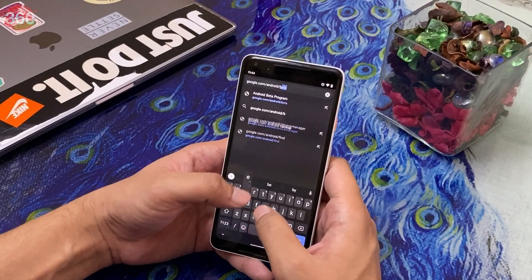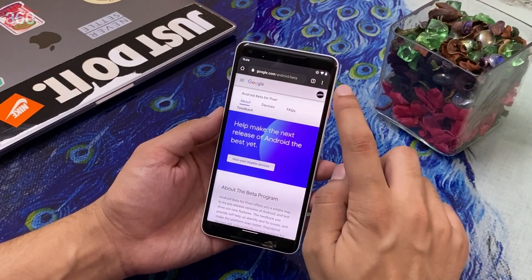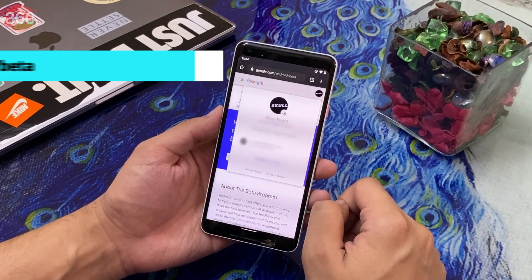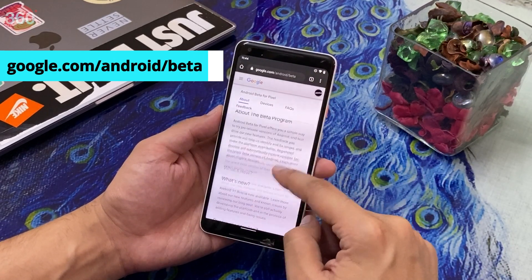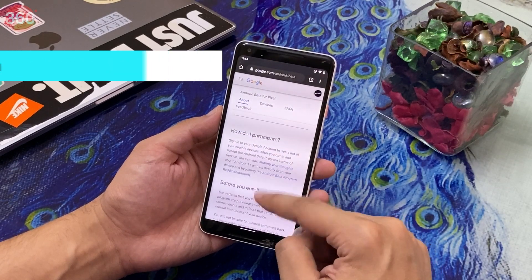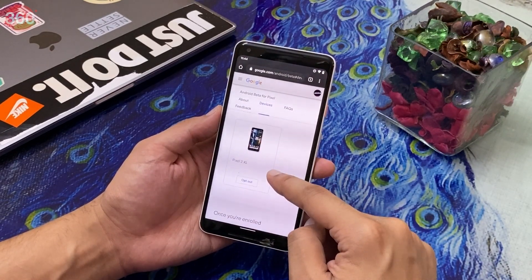Alright, now let's get started. On your Pixel smartphone, visit the Android beta program page and sign in with the same Google ID with which your phone is configured. The link to the Android beta page is on your screen right now. After you've signed in, scroll down to check if your device is eligible for the new update — if it is, it will show up under your eligible devices.